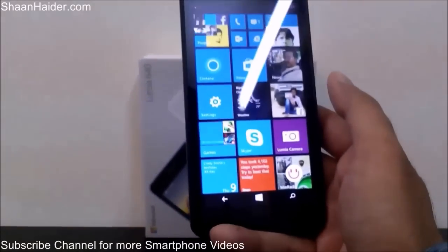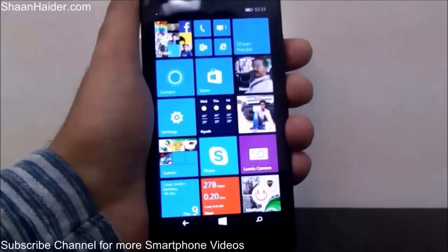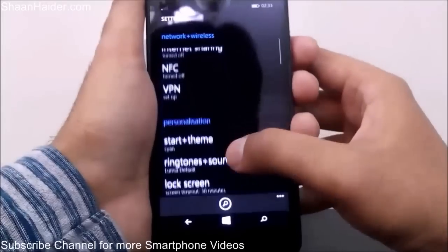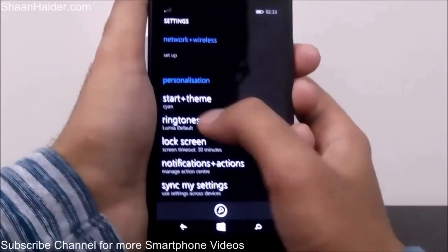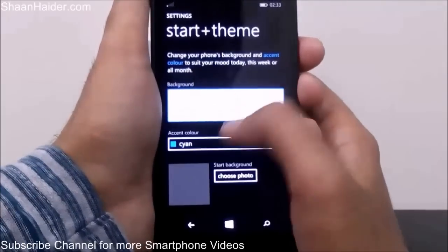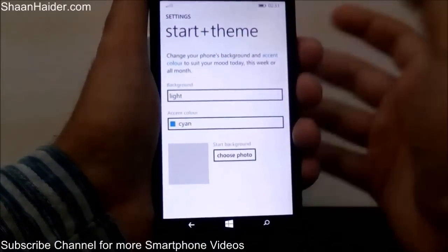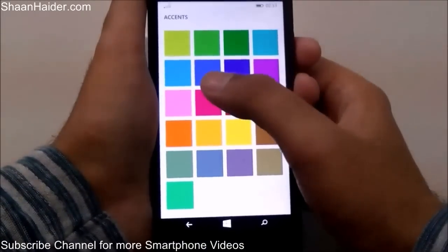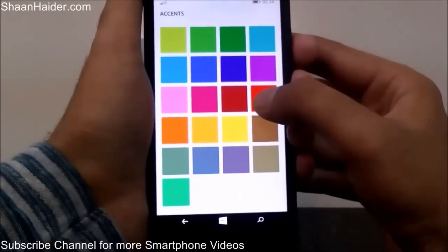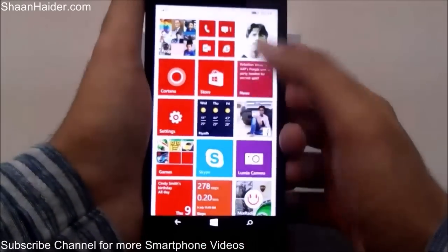Next, let me show you how to change the theme of your Microsoft Lumia 640 start screen. Go to Settings and under Personalization find Start and Theme. Right now the accent color is cyan. You can change the background from Dark to Light — if you select Light, the background will be white. You can also change the accent color.